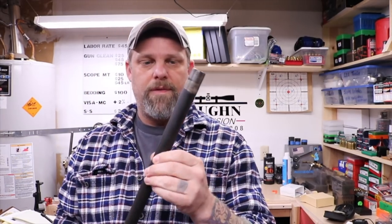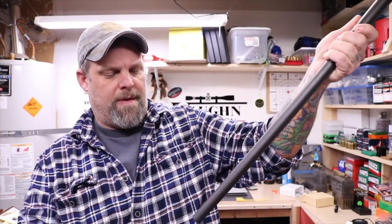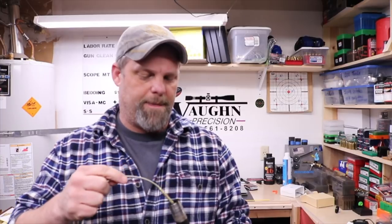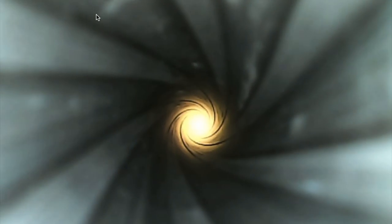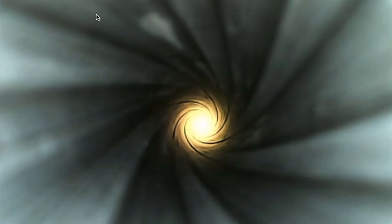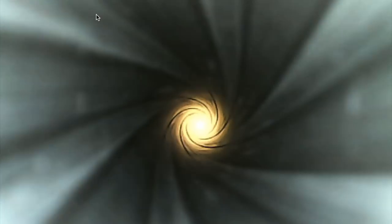So what we're going to do is just clean it real quick and take another look. I'm not going to run a bunch of chemicals through it — just pull a brush through it a few times and pull a patch with just a little bit of cleaner on it. I only spent about 30 seconds cleaning this barrel — just dragged a brush through it a couple times and sprayed a little Rem Oil on a patch and pulled it through. It's pretty obvious there's definitely a difference in image quality with a cleaner barrel.